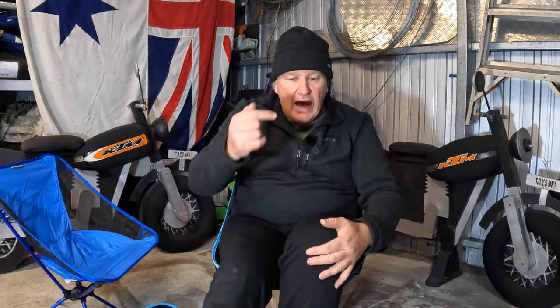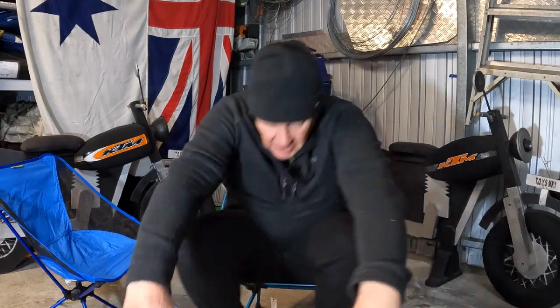I've tested quite a few of these chairs and what I'd suggest — if you do go to a shop to look at them — is pull them out of the package, put them on the ground, and practice getting in and out. Some chairs are quite low. This one is adequate, putting your knees in a great position for getting up and down. You don't have to push from the sides or anything like that to get out of the chair.